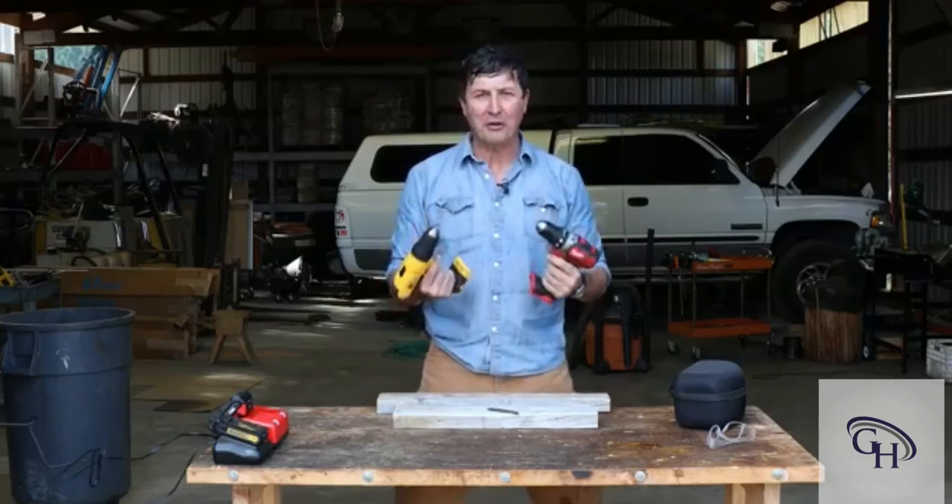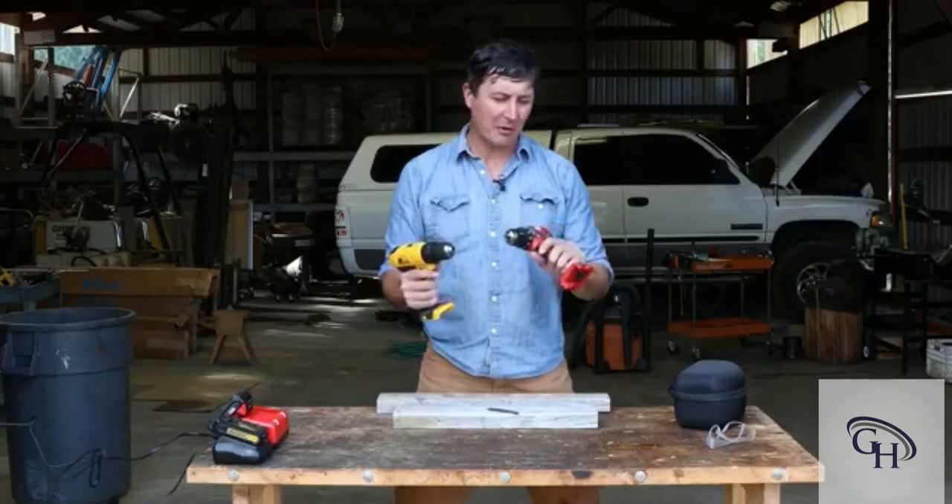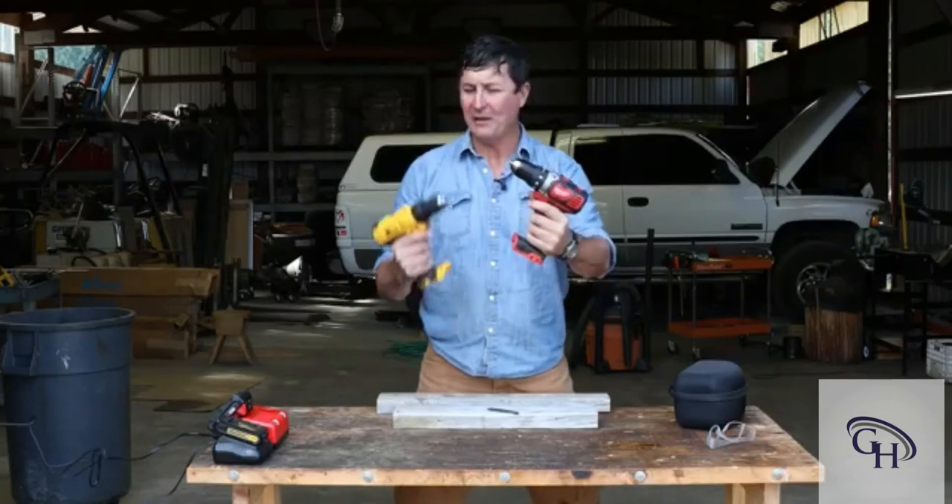You guys asked for it, and I'm here to deliver the torture test between two of the most popular drills on the market, the compact Milwaukee versus the DeWalt.